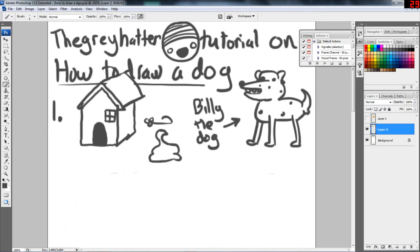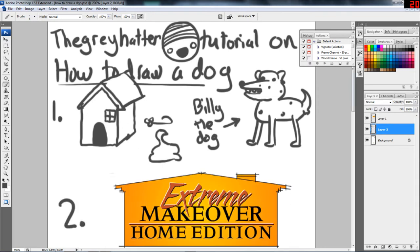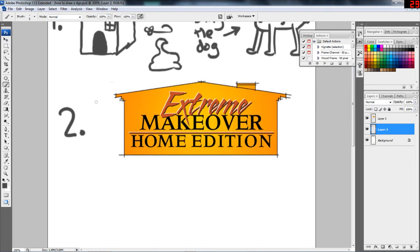So for step two, we get Extreme Makeover Home Edition to help us with our house. And it wouldn't be Extreme Makeover Home Edition if we didn't have the main protagonist slash hero, Ty. Now we've got to give Ty spiky hair and weird wrinkles that are just all over his face — you don't know how they got there, but they're just there. He's not even that old, but he just has lots of wrinkles. Now Ty is very sunburned, so we just have to put a little bit of pink on his face like that. Just a little bit — don't want to put too much.